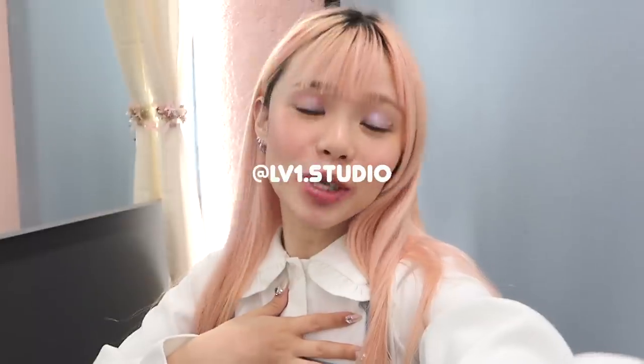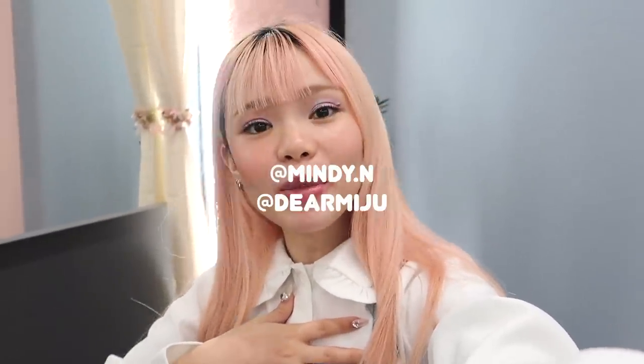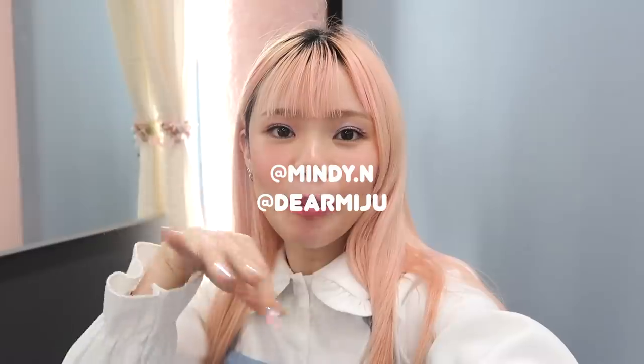I really really missed it and I missed showing you guys hair transformation videos with my salon, Level 1 Studio. So today I'm here with Mindy and James and they are going to use their artistic magic and we're going to do rainbow hair.